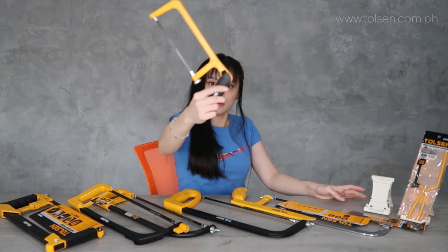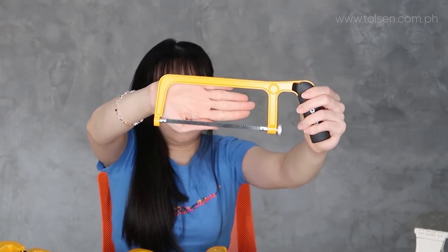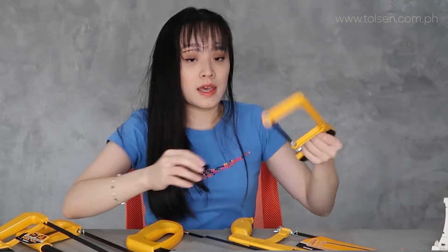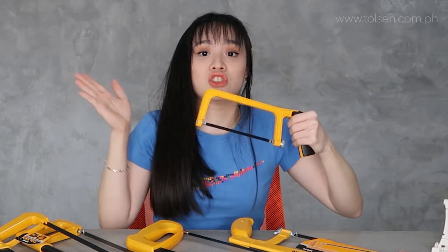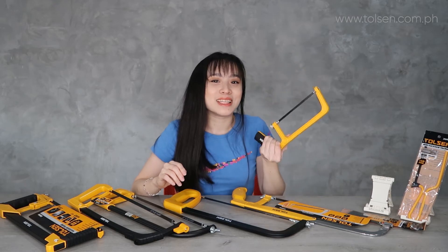Now we also have an industrial mini hacksaw frame. This one has a plastic coated handle, and it is much more heavy duty than the DIY version. This is industrial grade — your handy mini hacksaw.